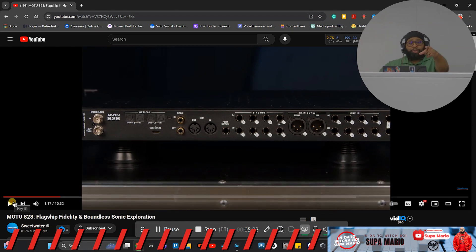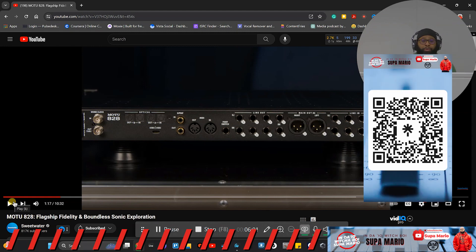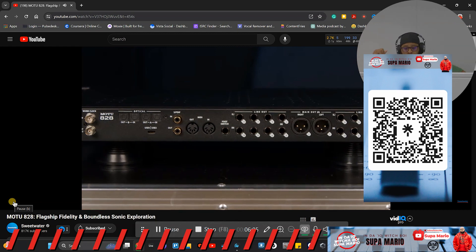The 828 connects to your computer using USB 3 at up to 5 gigabits per second, and it's backward compatible. If you're looking at an interface that has USB 1 or USB 2, you may want to shy away from that. For example, the Focusrite Clarett has nice preamps, but if I buy a new computer and it only has USB 3.0 ports, I'd be dealing with backwards compatibility problems with a $900 interface. Please look for interfaces that support USB 3.0 peripheral connections.